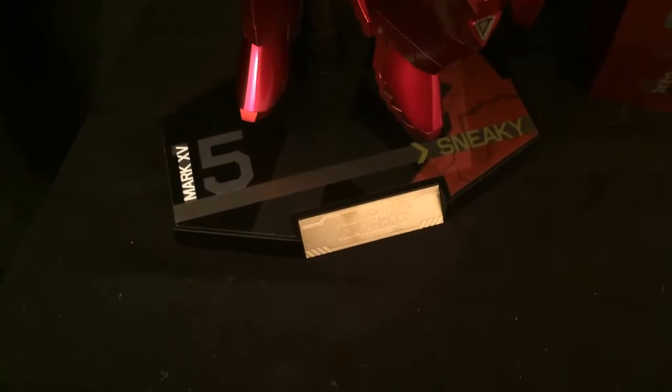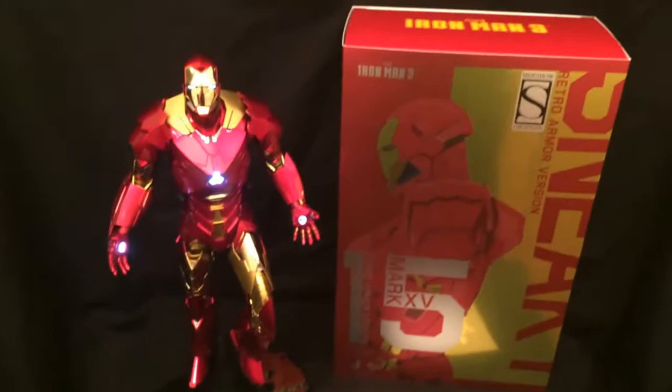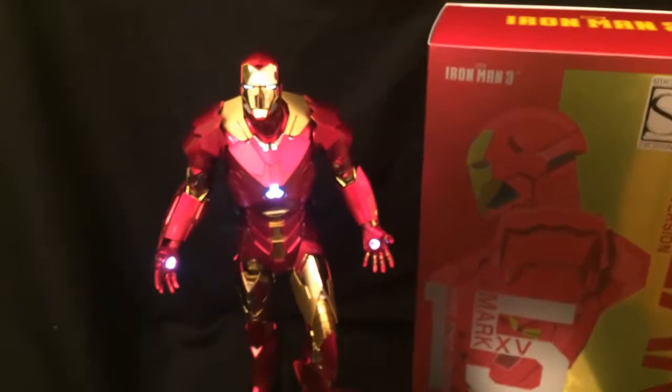It's a really nice stand — you can tell there's nice artwork on it — but that's all you got. You got no other choice. You can use other Hot Toys stands, but none of them are going to say Mark 15 Sneaky or Retro Sneaky, which is unfortunate. But this is what you get.